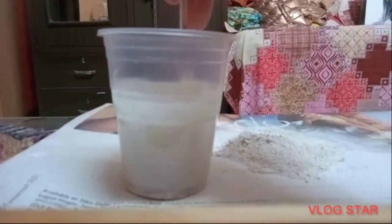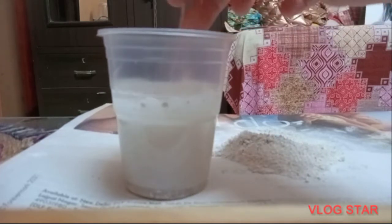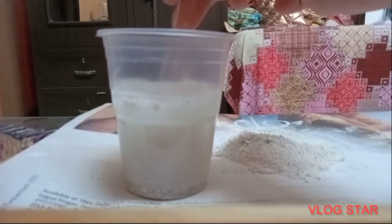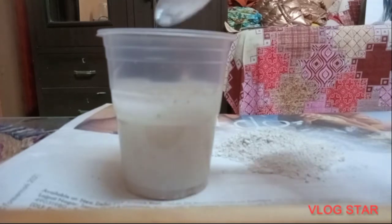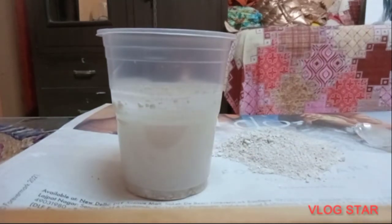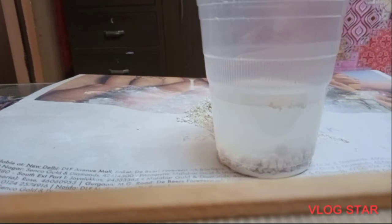As you can see, we have mixed the chalk powder in the water. When the heavy particles settle down, it is called sedimentation. After a while, when we leave it to rest, the chalk powder will also settle down and then we can do our decantation.